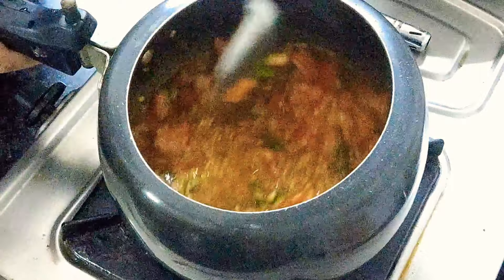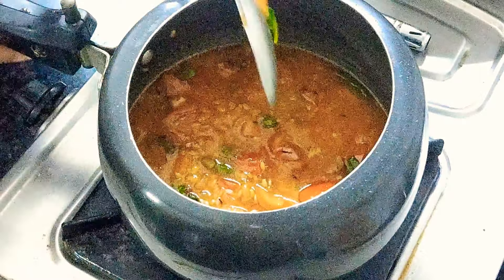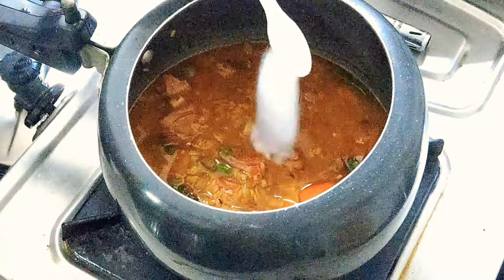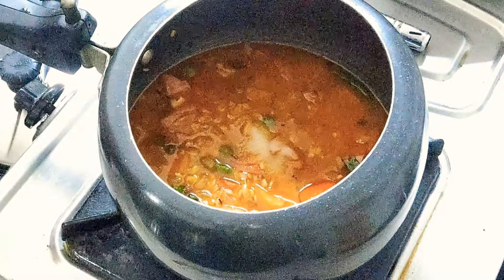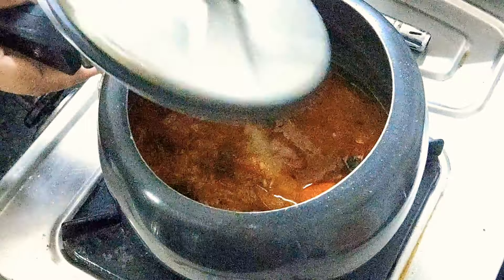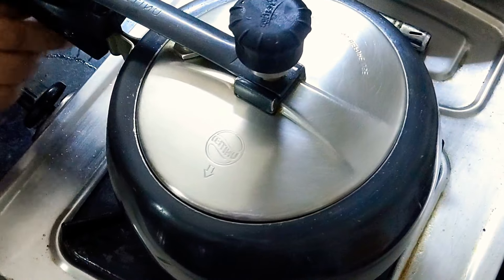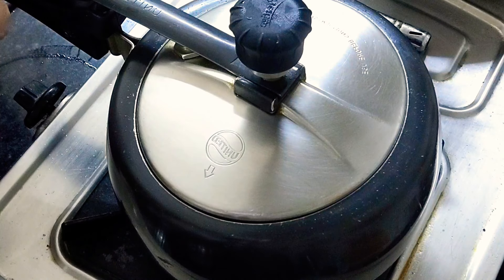Let it cook and put it in a good way — it will be necessary to put it in properly and you will like it. My cooker takes two whistles.